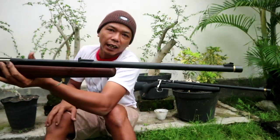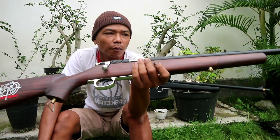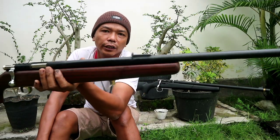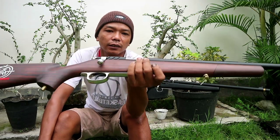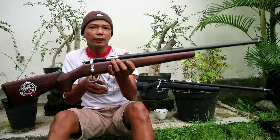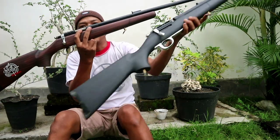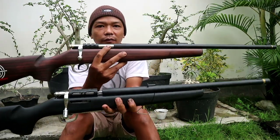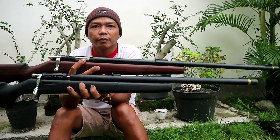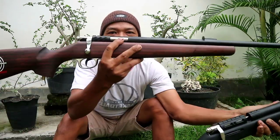Ini kalau panjang larasnya 60 cm. Untuk seronggongnya kita menggunakan OD19. Ini single shot. Kalau yang tadi ini magazin, kalau yang ini single shot. Ini bedanya: ini magazin, ini single shot.